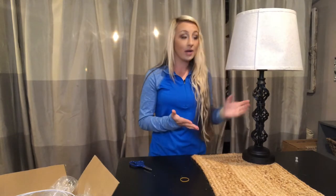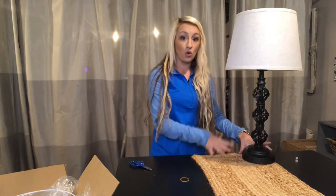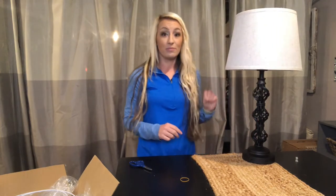As you can see, this is a beautiful table lamp. The base of this lamp is gorgeous — it has a twist to it, it's very elegant looking, very unique, and beautiful.